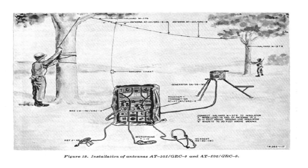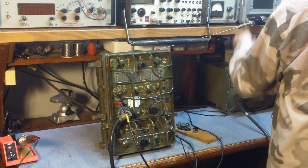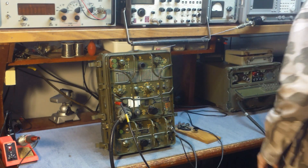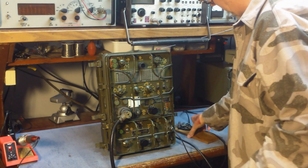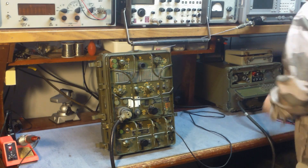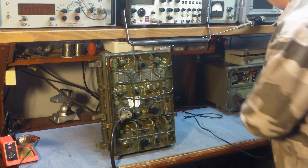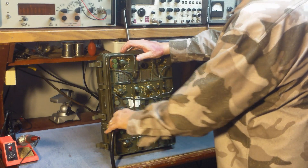We'll go ahead and actually look at the insides of the radio. First, disconnect everything from it — remove the key, the headphone, and the power cable.